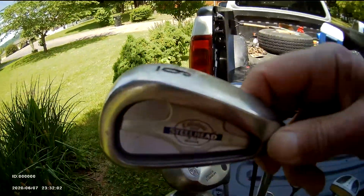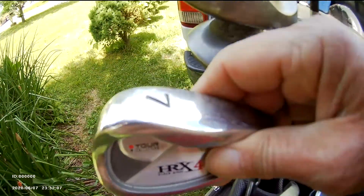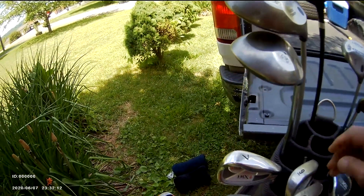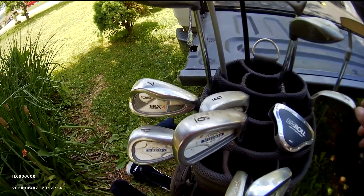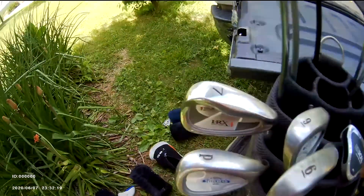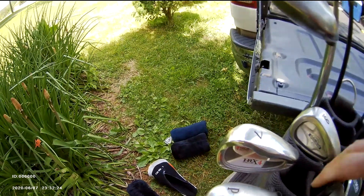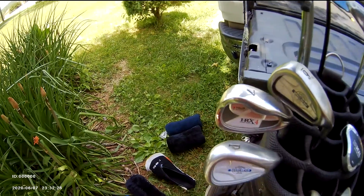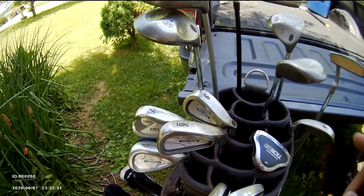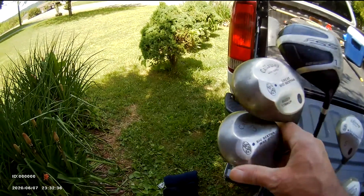It's missing a 7-iron, so I have a generic no-name 7-iron. So I carry the six, seven, eight, nine irons and wedges. The six, seven, eight, nine Callaway Steelhead irons are what I use — just those.